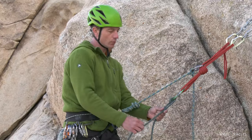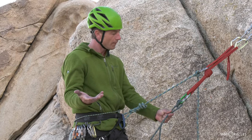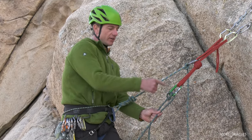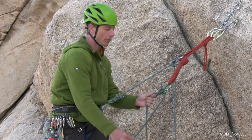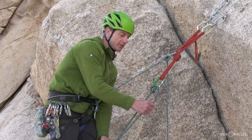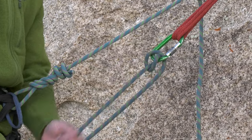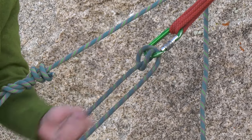Seems great, right? It really is — it'll get you out of a bind if you ever drop your device. So why don't we just use a munter all the time instead of having belay devices at all? It does tend to kink the rope. You're putting the rope through a series of very tight bends, and you can mitigate that somewhat by pushing the rope through and keeping those bends a little wider versus letting it lock down and pulling it through tight bends. But regardless, this is going to start to kink your rope, and when you go to coil your rope or throw it down to lead off of it, you're going to be dealing with some kinky rope.